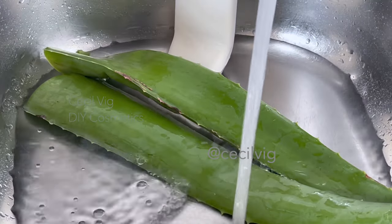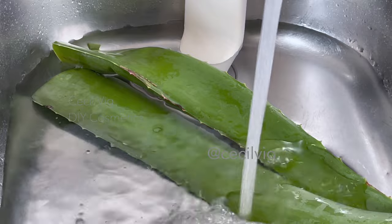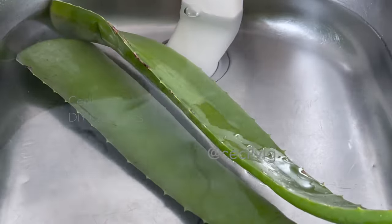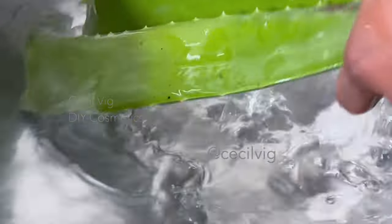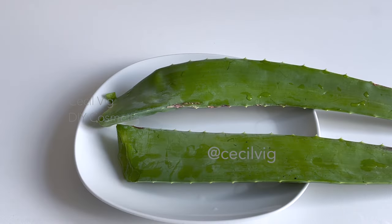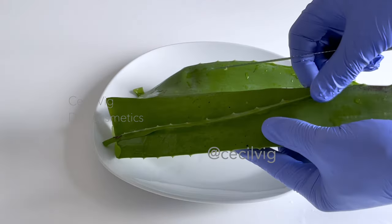Let the aloe vera leaf sit in fresh water again for another 10 minutes. After 10 minutes, remove the aloe vera leaf from the water and rinse it under running water. When you are done washing the aloe vera leaf, cut off the sharp edges of the leaf.